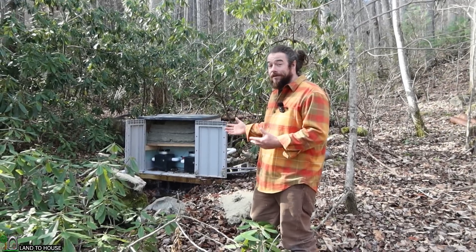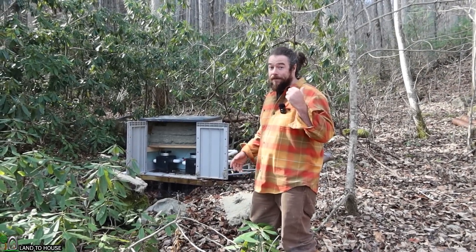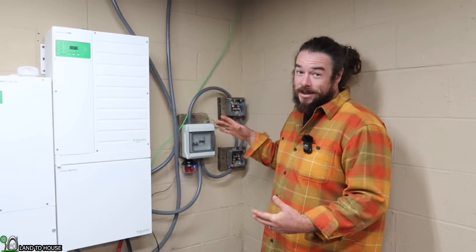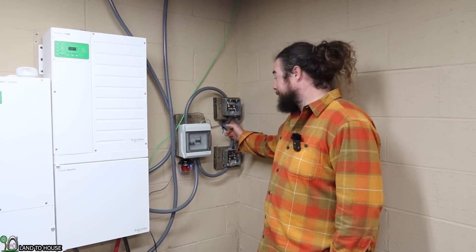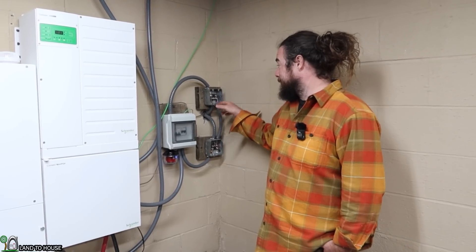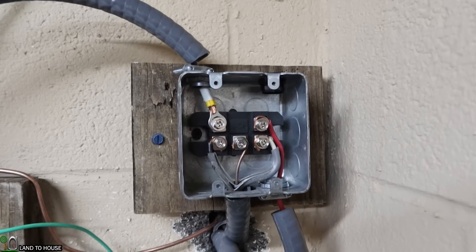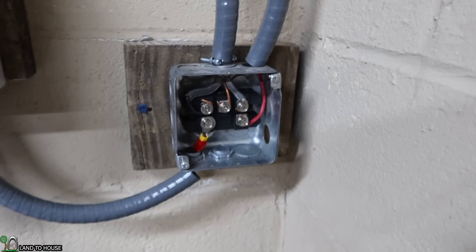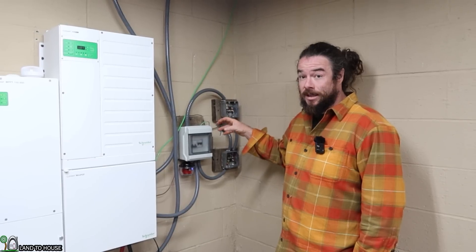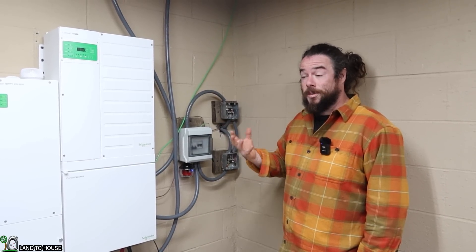Now that we've seen the water side of things, let's take a look at the inverter and the electrical side. We're inside now — this is where all the magic happens. The power comes in from the turbines right through here. This is 10-gauge wire and it comes into what is referred to as a rectifier. From this rectifier, the AC power is converted to DC power, which can then either be stored or used by the house.